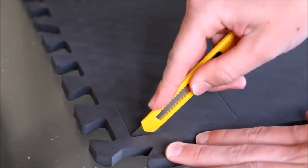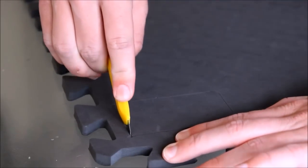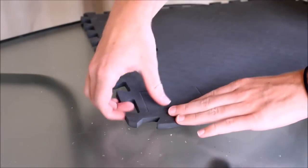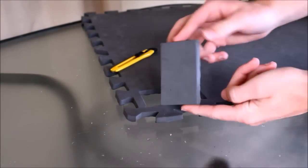Now when carving EVFoam, you just want to do nice clean slices down through the material — no rigid crisscrossing or zigzagging cuts, just nice clean slicing.